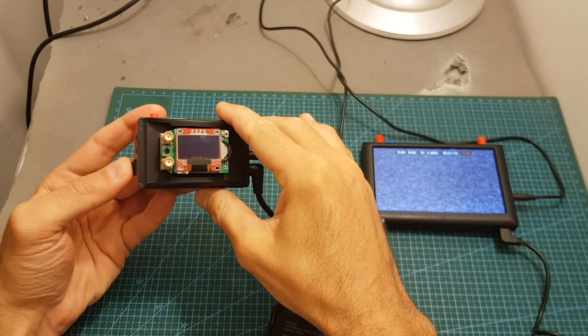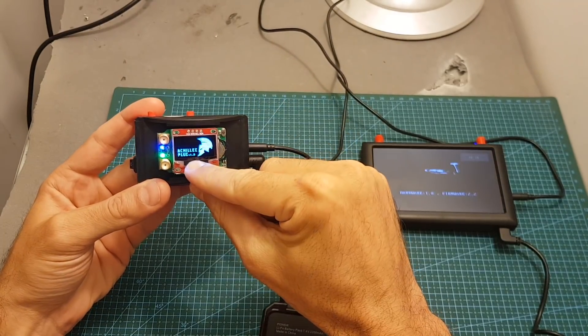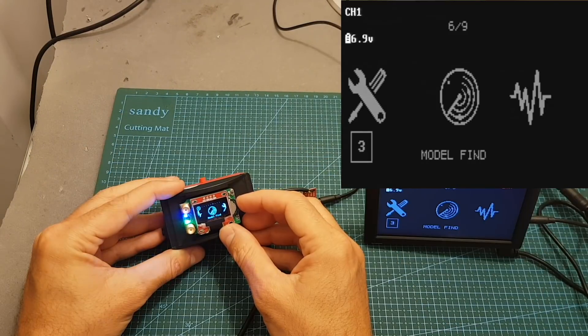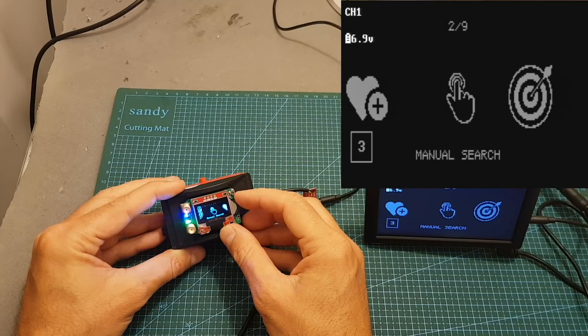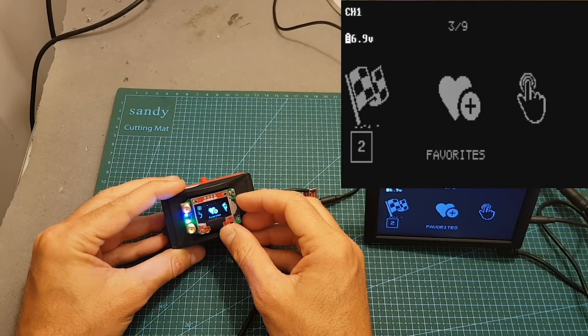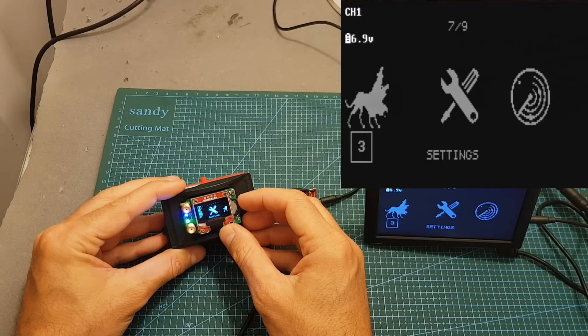After powering on the module we can see the Achilles logo. It comes pre-flashed with version 1.8. By default the OSD is turned on, which means all the settings shown on the LED screen are going to be shown on your FPV goggles as well. It's quite convenient, though you can disable it in the settings.